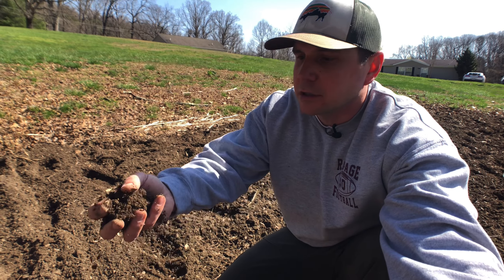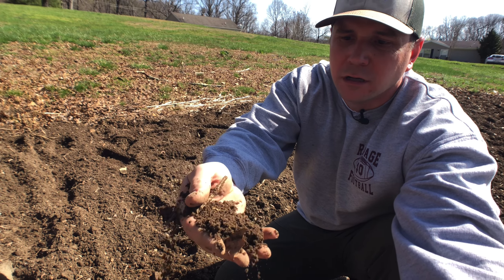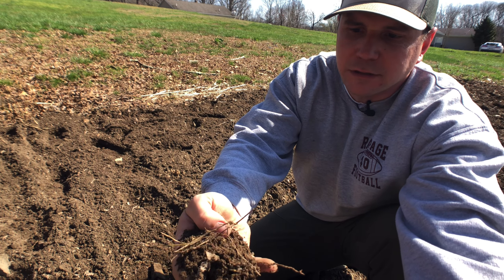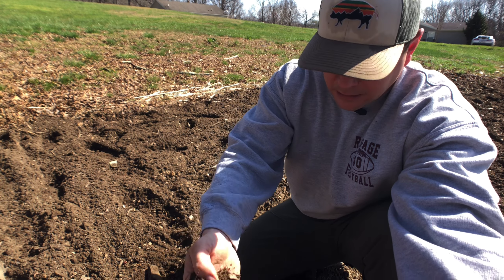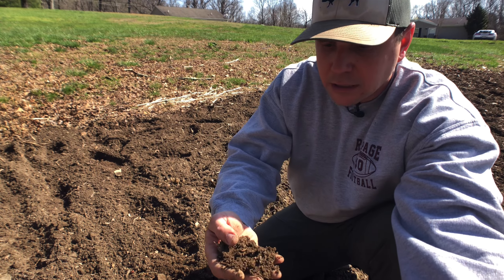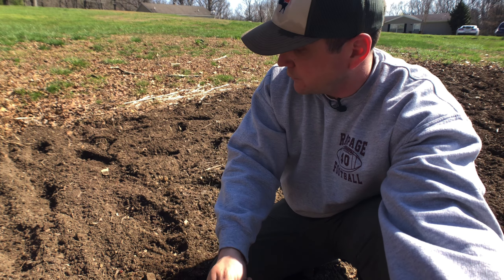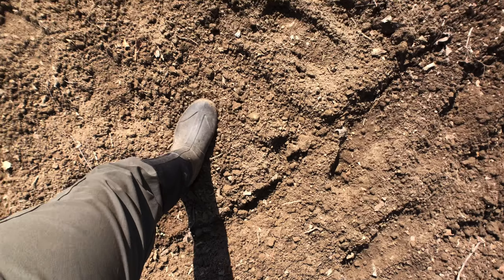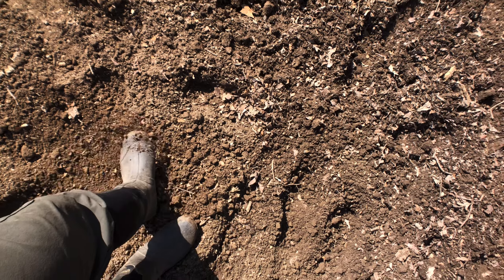As you can look, this dirt is pretty dark. As I was tilling it, I was seeing lots of worms and other little grubs and bugs. That's a good sign for only one year of gardening in this area. You can see when I step, it's so soft — which is a good sign that you want to have.